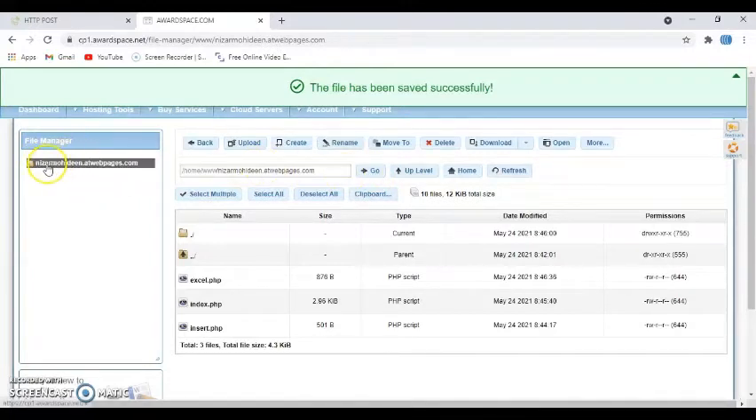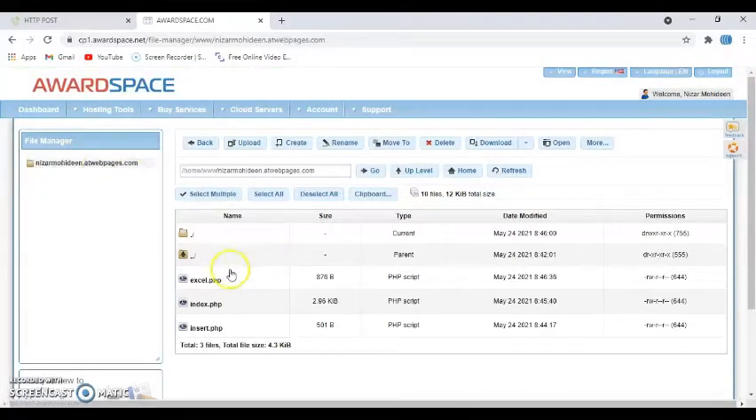You have your subdomain — something like 'nishamohideen.atwebpages.com'; yours will be different. You have created three files and put the required contents in each of them. The website is ready — remember to write down your subdomain. Now we can go to the Arduino IDE.